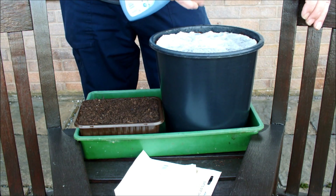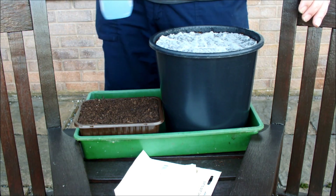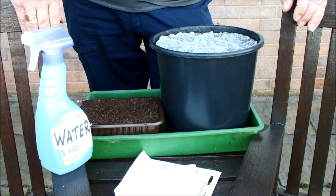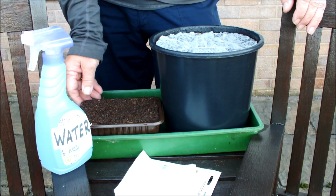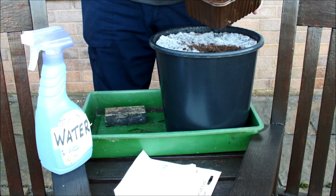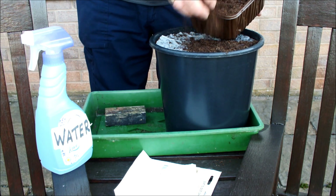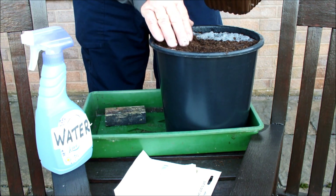This is a seed mat, but you can also get seed tapes. If you're interested, just Google 'seed tape' or 'seed mat' and most of the leading seed suppliers sell these. They're really simple to use, as you can see. I didn't sow any of these last year because I lost the packet, but I found it now so I'm going to sow these and we'll see how they go. From recollection, they went really well.